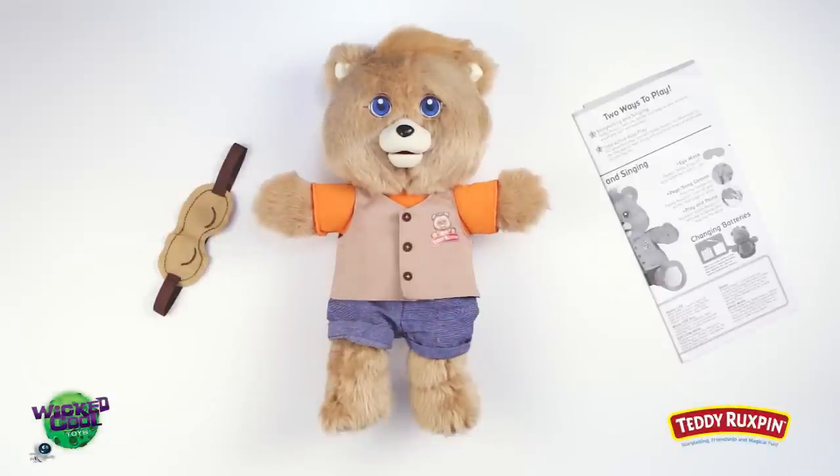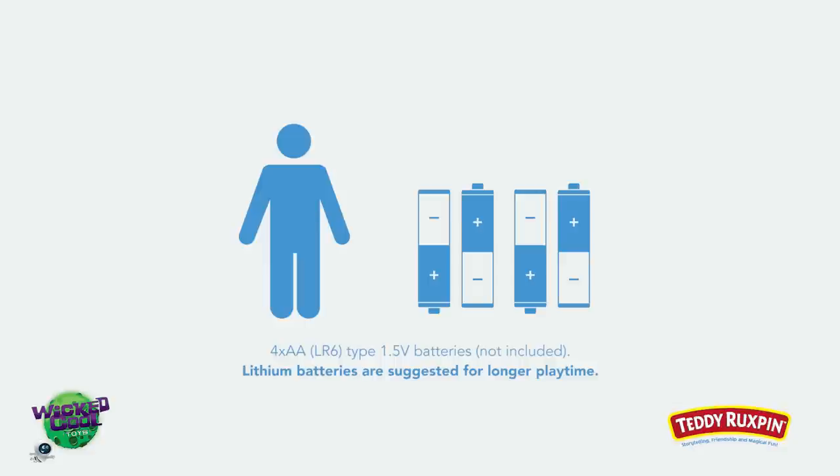Your new Teddy Ruxpin includes everything you need for storytelling fun, including one 14-inch Teddy Ruxpin, one removable eye mask, and one instruction sheet. Before you get started, ask an adult to help install four AA lithium batteries.